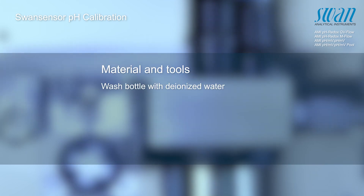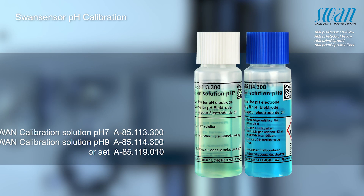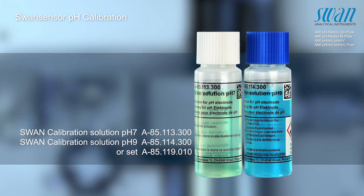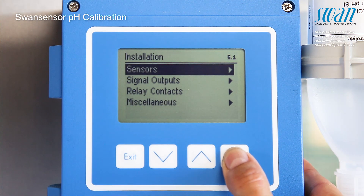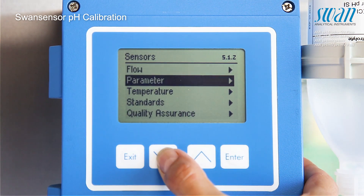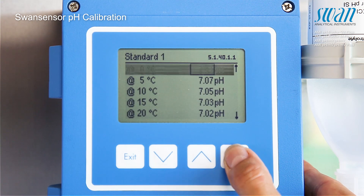The following components need to be prepared before getting started. Two standard calibration solutions are necessary to perform the calibration. Swan's standard pH solution pH 7 and pH 9 are preset with the temperature compensation table. In case different solutions are used, these values can be modified.